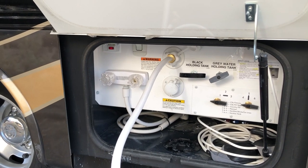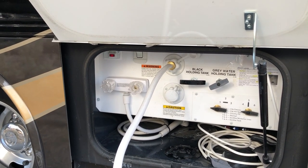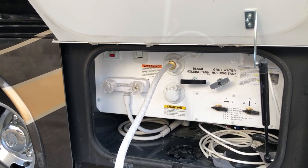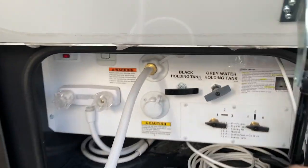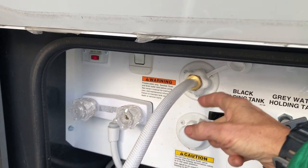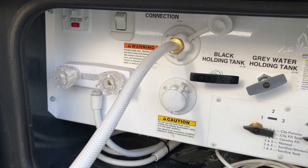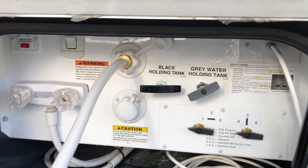I did this according to the manual but it did not say anything about turning that little screen around, which is located right here in this connection. You just pop the screen out, turn it around, put it back in, and then you're good to go — it does work like a charm.